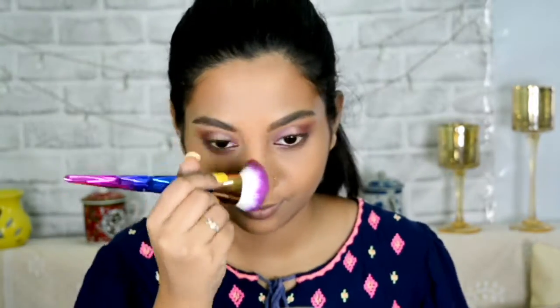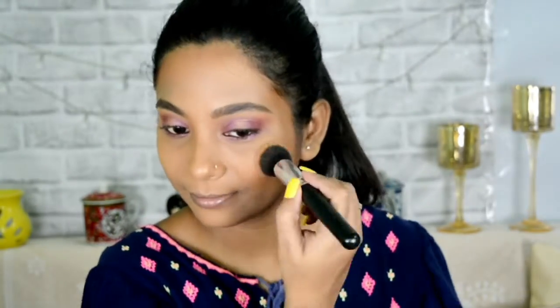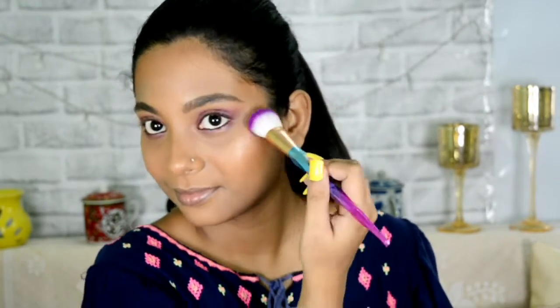Blending the contour with the same bronzing brush. Now applying blush — smile and apply your blush for a flush of color. Then using highlighter all over my face wherever I want some extra glow, applying a generous amount of highlighter.